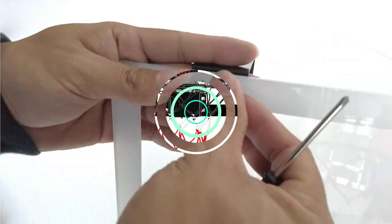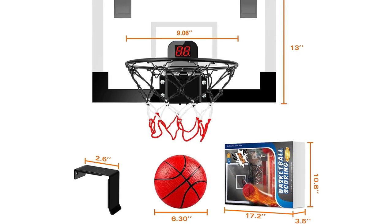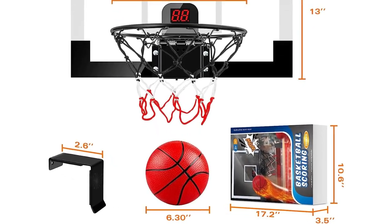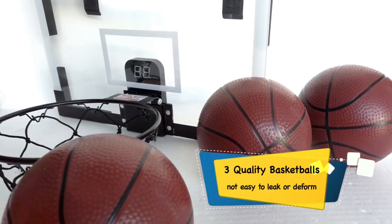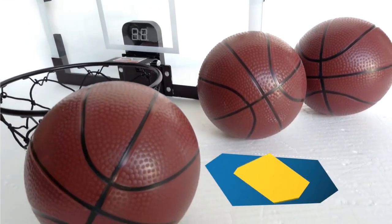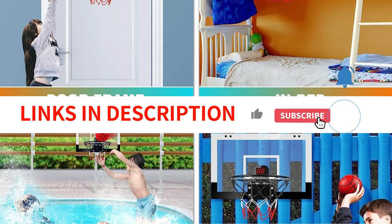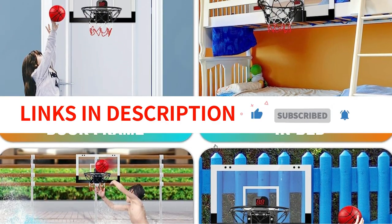An ideal gift for basketball enthusiasts of all ages, the Treywell Indoor Basketball Hoop provides endless fun and encourages goal setting and focus. Kids will enjoy shooting hoops and playing with friends, while adults will find it a great stress reliever. Whether it's a birthday or Christmas gift, this basketball hoop is perfect for anyone who loves the game.